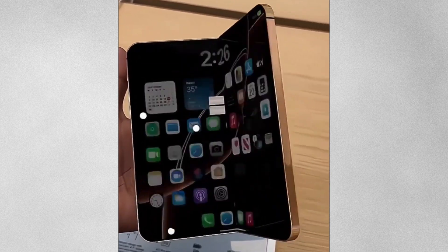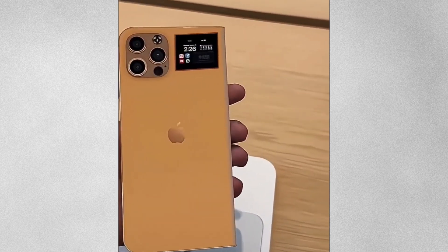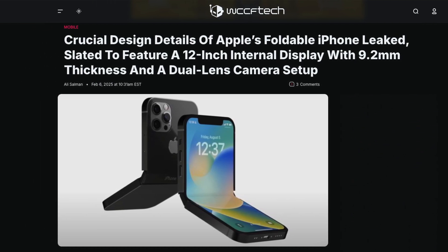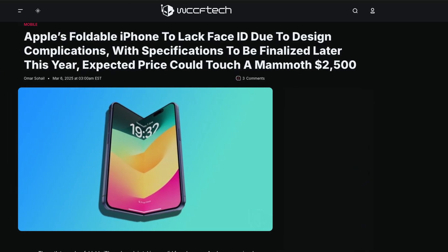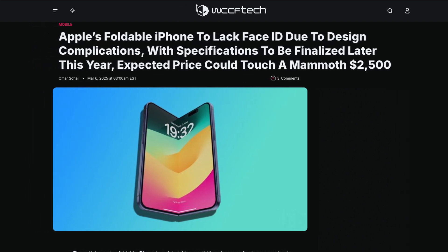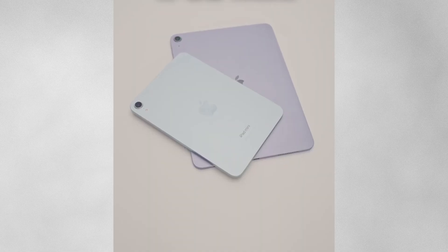In terms of features, Apple seems to be taking an interesting approach with the camera setup. The foldable iPhone will reportedly sport a dual rear camera system and a single front-facing camera. Perhaps more surprisingly, Apple is choosing to go with Touch ID in the Home button rather than Face ID, similar to their iPad Air and iPad Mini approach.